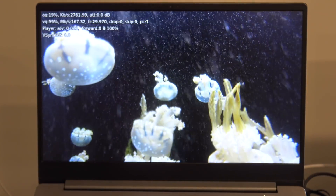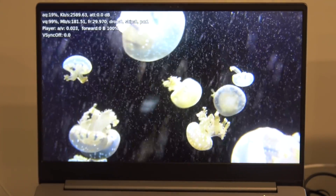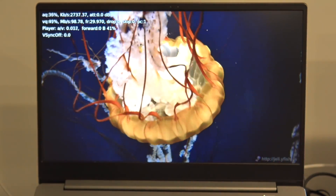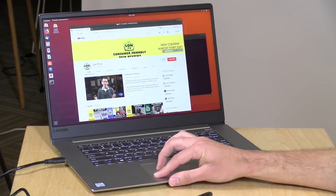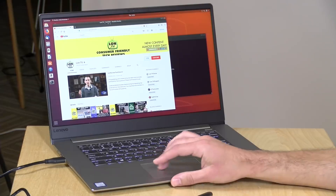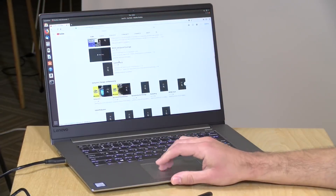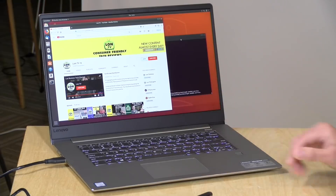We tested 4K HEVC video playback at 140 Mbps on Kodi and it decoded without any dropped frames — a testament to Intel's improved video decode capabilities in recent generations. We also ran Ubuntu 18.04 with video, sound, Wi-Fi, and Bluetooth all working as expected, making this a pretty capable Linux device if you prefer an OS other than Windows.